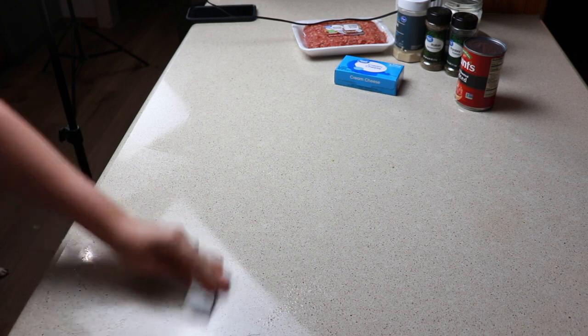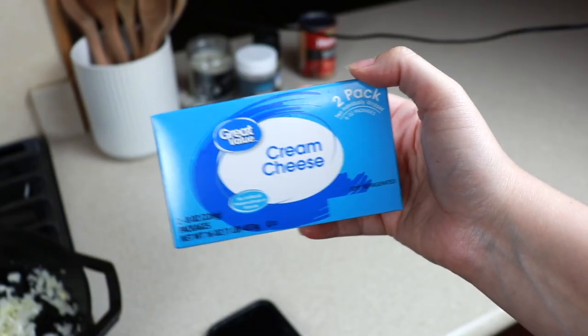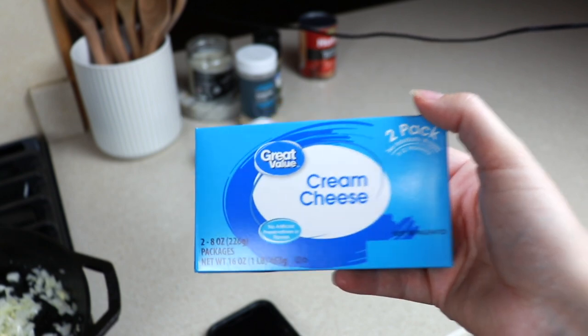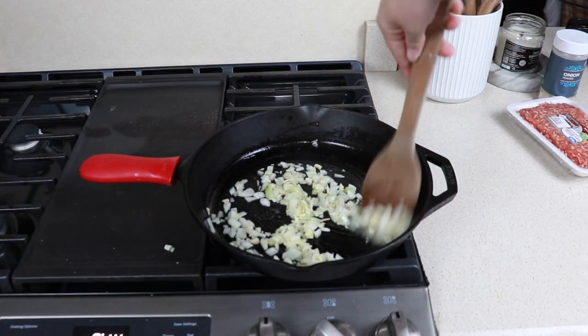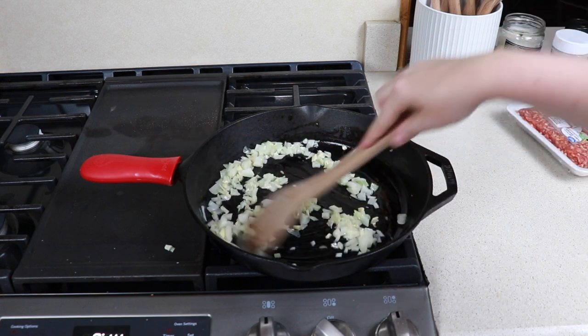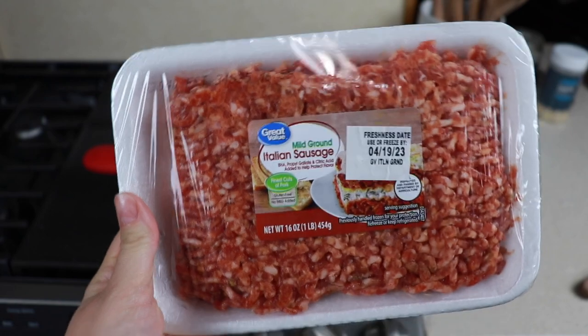I do have eight ounces of cream cheese sitting out. This is what we are going to use in replacement of cheddar cheese or parmesan cheese, whatever you usually use. Our peppers are sitting at about 11 minutes right now so we should definitely have this mixture cooked up and ready to go once our peppers are done cooking.